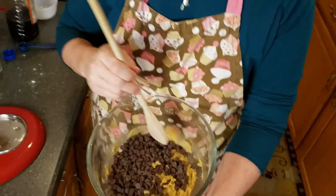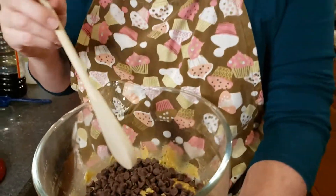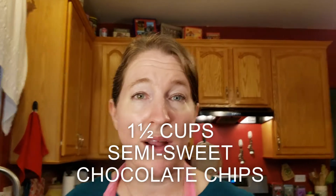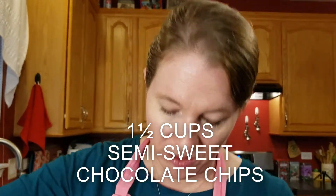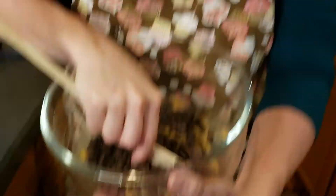Now I've mixed the rest of the flour in and we've added one and a half cups of semi-sweet chocolate chips. We're going to stir this in and then it's going to go into the refrigerator for 30 minutes before we will be baking the cookies.